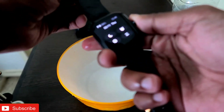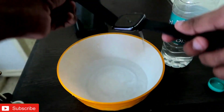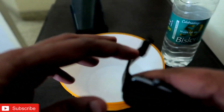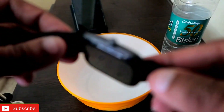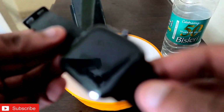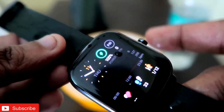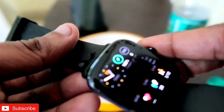I put the watch in water. Let me do it again. I put it in water a second time and the full watch is wet — you can see it is completely covered with water.